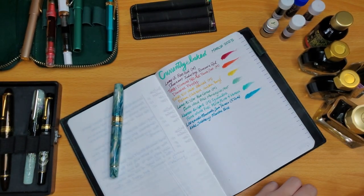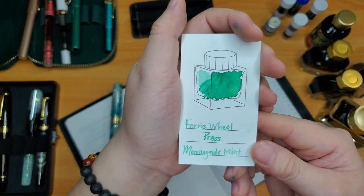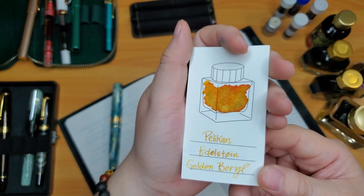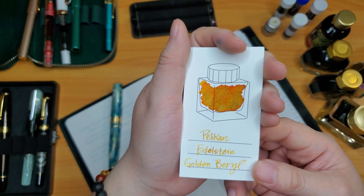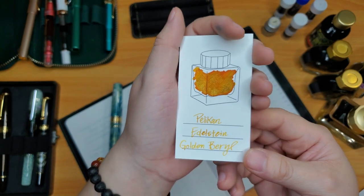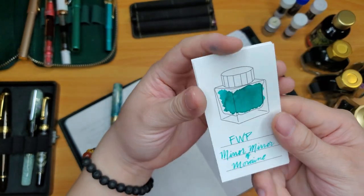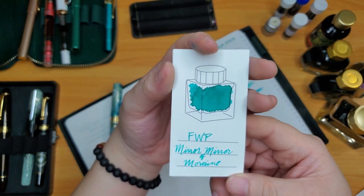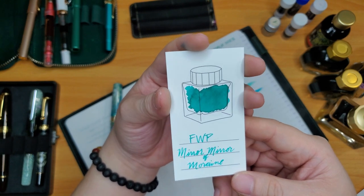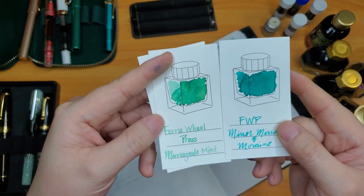Here are the other ink swatches side by side: Ferris Wheel Press Morningside Mint, Pelikan Edelstein Golden Barrel — so gorgeous with a lot of orange in the big swatch but it's yellow and legible with beautiful shading — and Ferris Wheel Press Mirror Mirror of Marine, which looks very blue on camera but is actually very green. You can tell side by side that the Morningside Mint is greener.